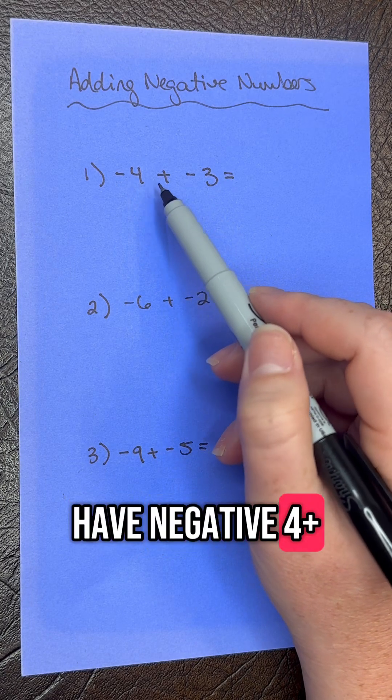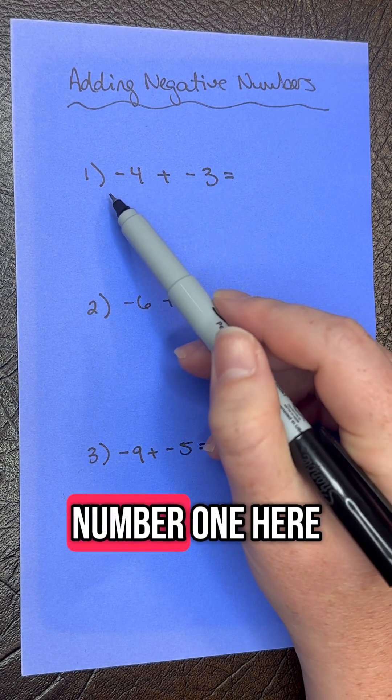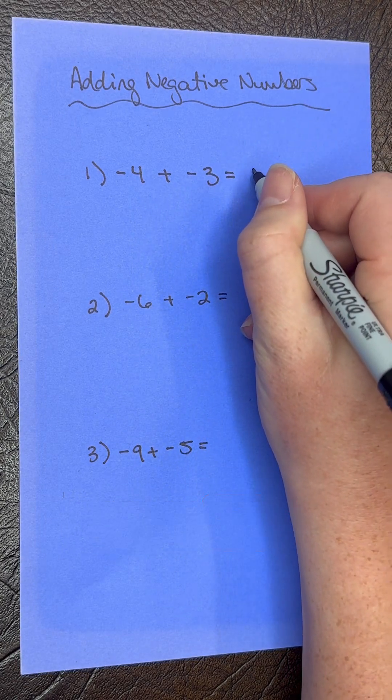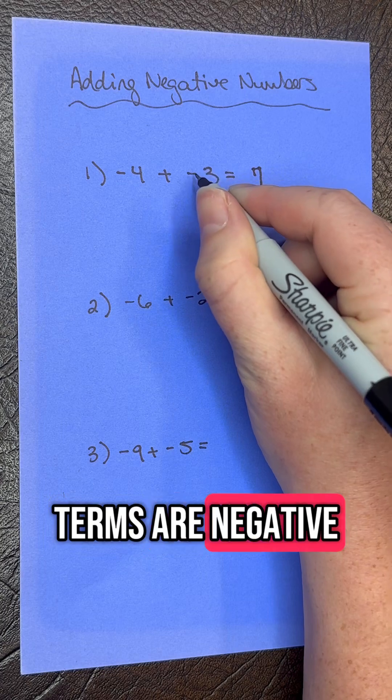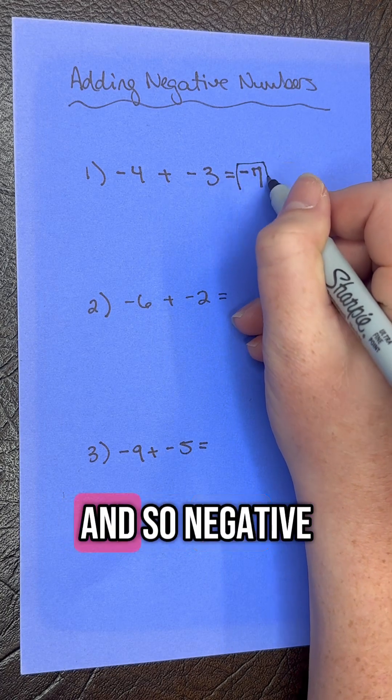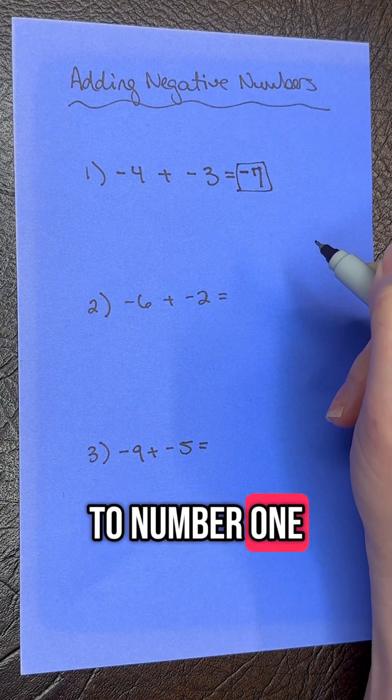So for number one, we have negative four plus negative three. We know that four plus three is going to give us seven. And because both terms are negative, we simply keep the negative sign. So negative seven is going to be our answer to number one.